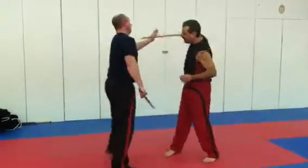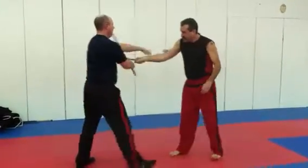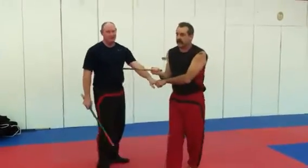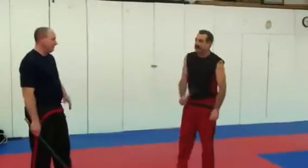We have two punches, one push down, the nerve pressure, and the finger lever — all counters to the snake, which are possible because it's slow. Now, how do you avoid that weakness of being slow? By hitting.